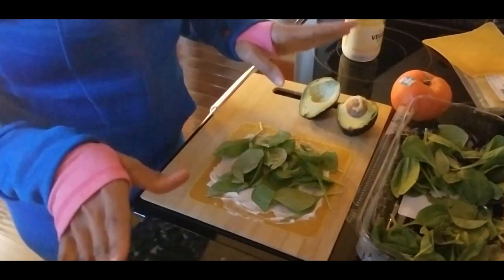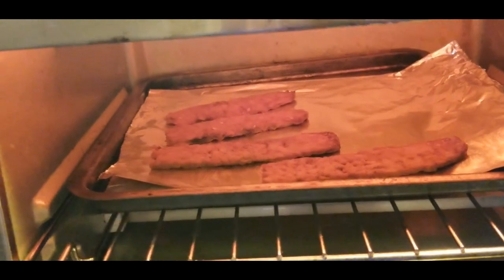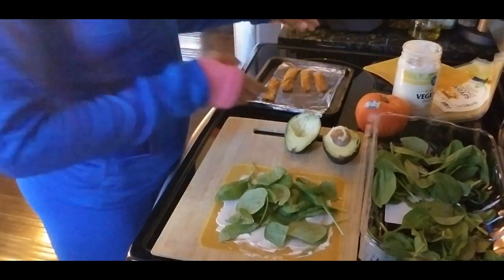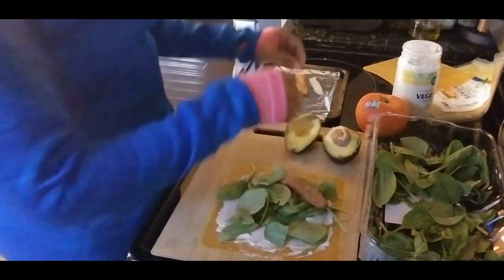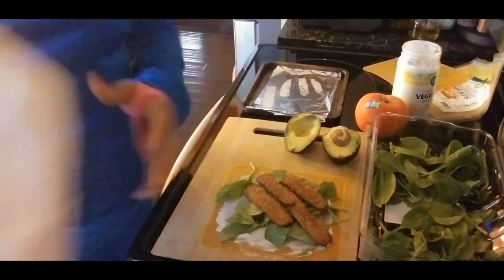Now we have our tempeh in the toaster — I'm just warming it up a bit. It doesn't have to be crispy, but if you like yours crispy you can leave it in there for maybe like 10 minutes or so. I just pulled my tempeh out of the oven and I'm going to layer that on there. This is the bacon-seasoning tempeh — it's really good, one of my favorites.